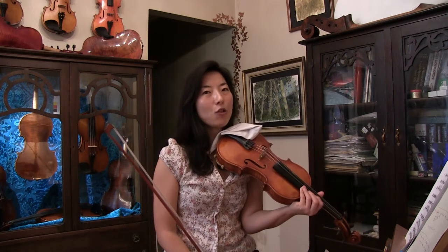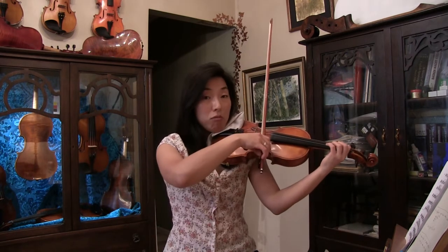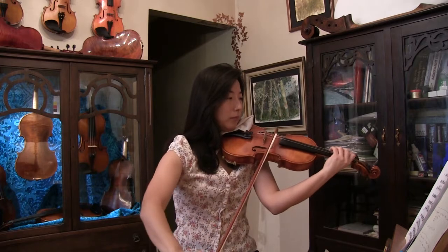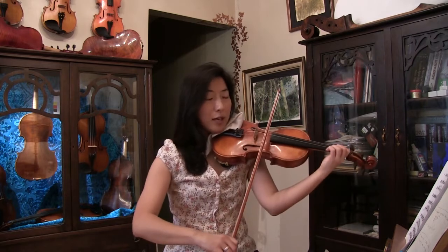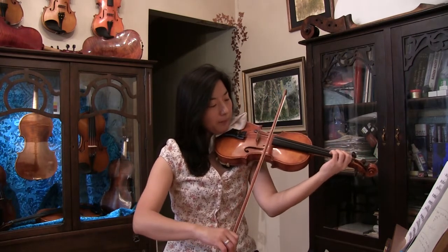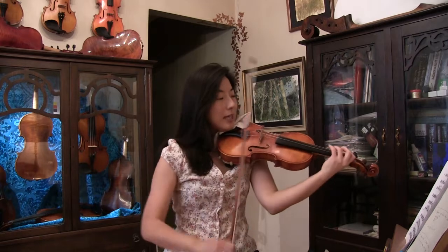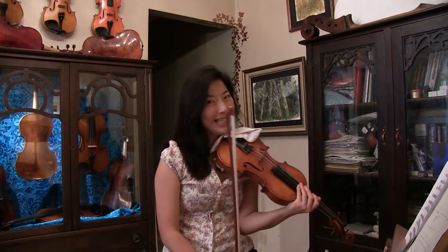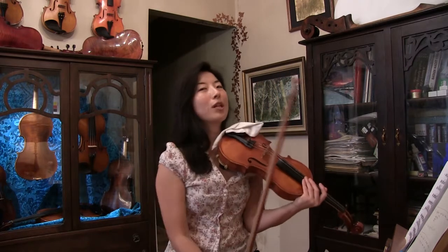When it comes to bow speed, it depends on what kind of passage you're working on — it works pretty much the same way as single note. If it's slow legato, you do a slow bow, just like you would do for single note. If I'm doing fast spiccato, you would do the same. The only difference when it comes to bow speed and weight would really be the weight — you put more weight and make the bow heavier so that you can grab both strings well while making both strings somewhat resonant enough.